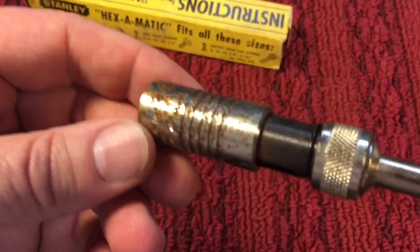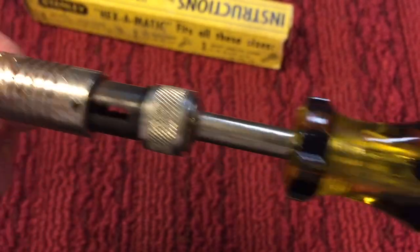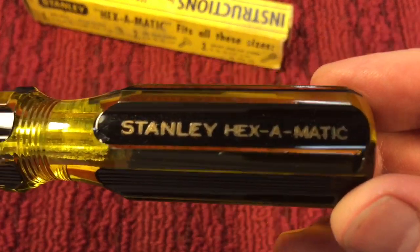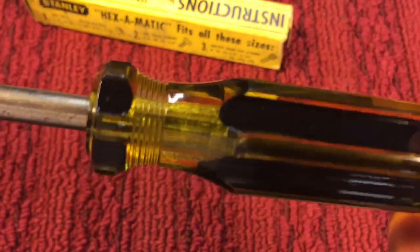But anyway, that's shelfware — because they're saying it gets worn from being on the shelf. So what we're gonna do is address this, take care of it, and then show you exactly what this cool little Stanley Hexamatic does. And what do you think — is it a gimmick or not? But it is a cool-looking tool.